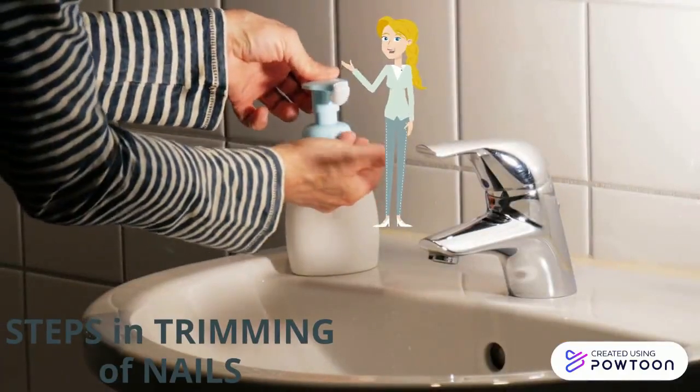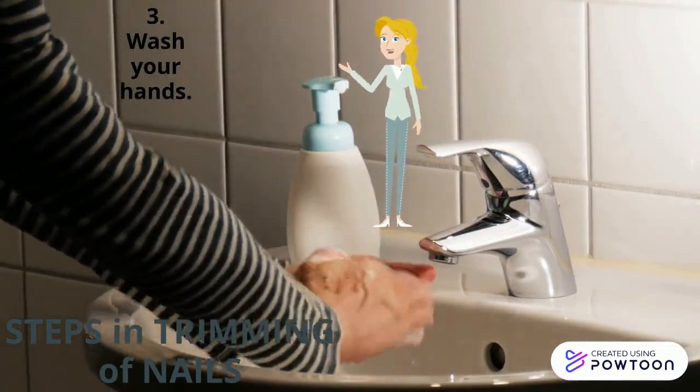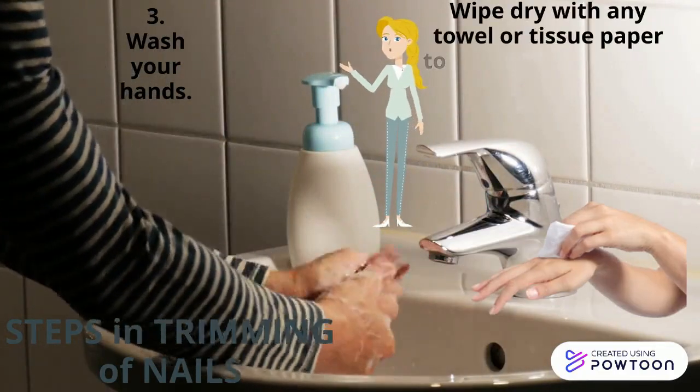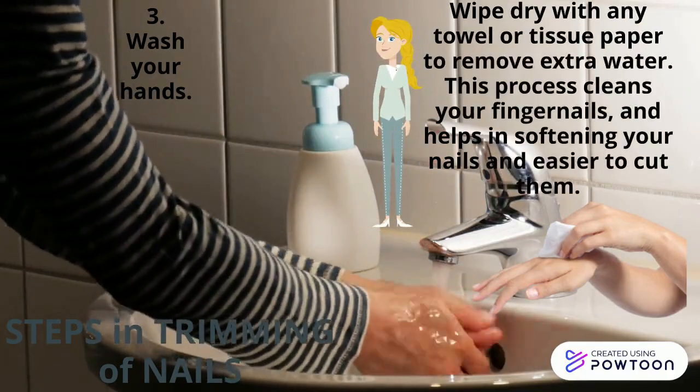Third, wash your hands. Then wipe dry with a towel or tissue paper to remove extra water. This process cleans your fingernails and helps in softening your nails, making them easier to cut.